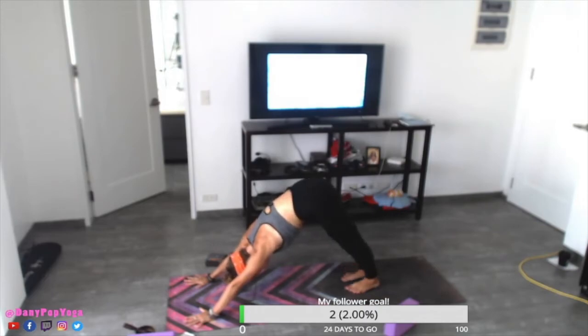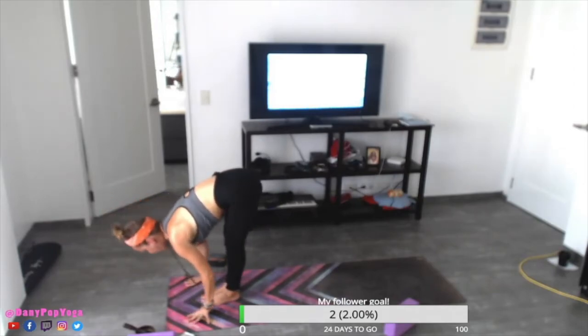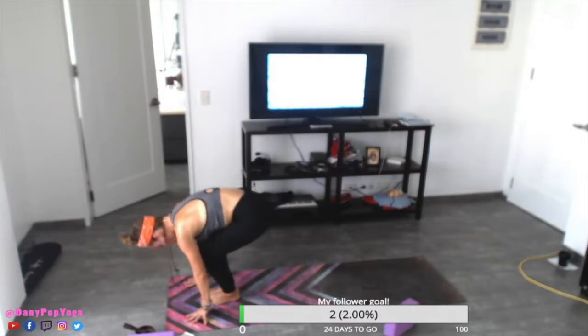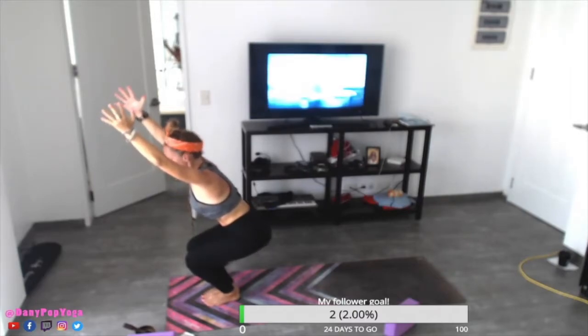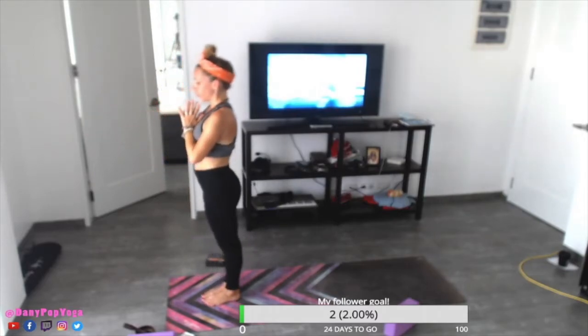Feet together — either you step or you hop forward to the top of your mat. Inhale to a flat back, exhale to forward fold, belly to thigh. Hips down, chair pose. Three, two, one. Push through the feet. Inhale to come up.